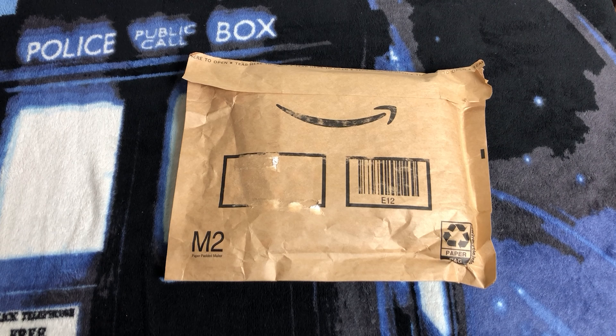Hello everyone! Today on the Doctor Who Guide, I am super excited to be unboxing Doctor Who, the complete 13th series on DVD and Blu-ray. They've both arrived in the same package, so let's get unboxing!